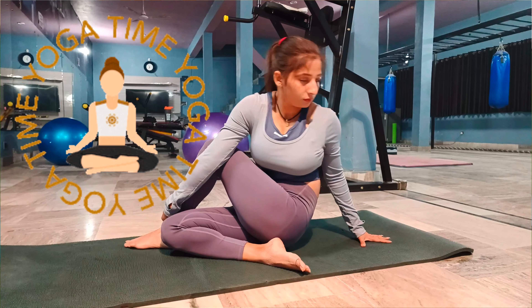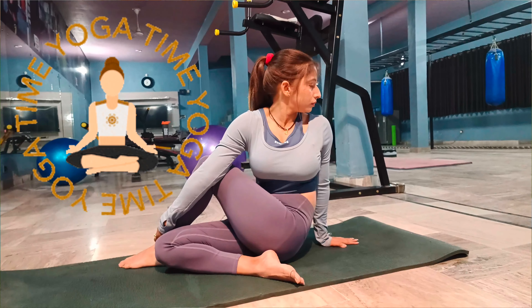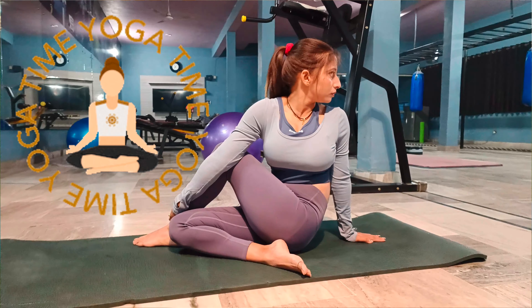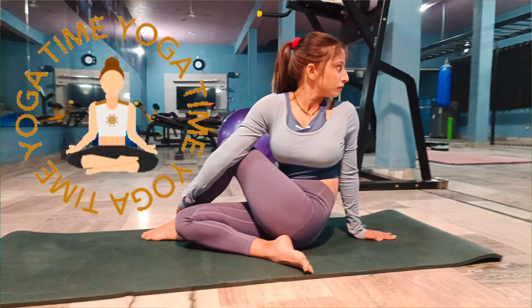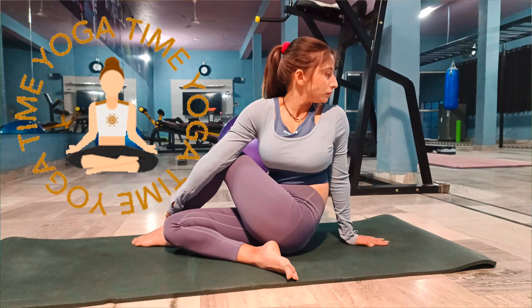Push your knee back, using your elbow, and hold your right foot. Look back over your left shoulder. This is Ardha Matsyendrasana. Stay there for a few breaths.